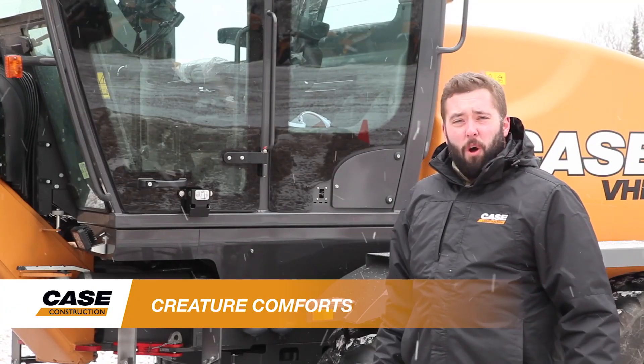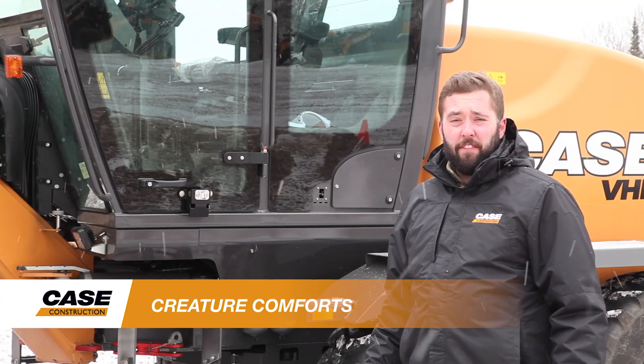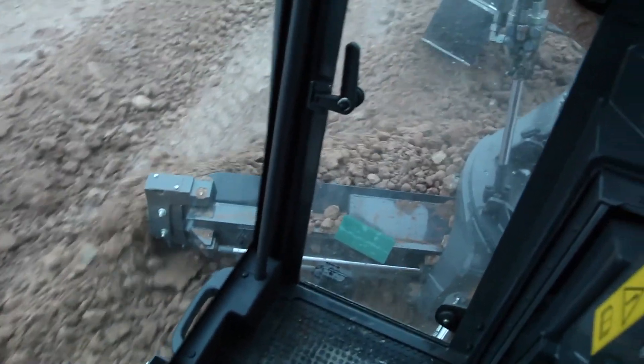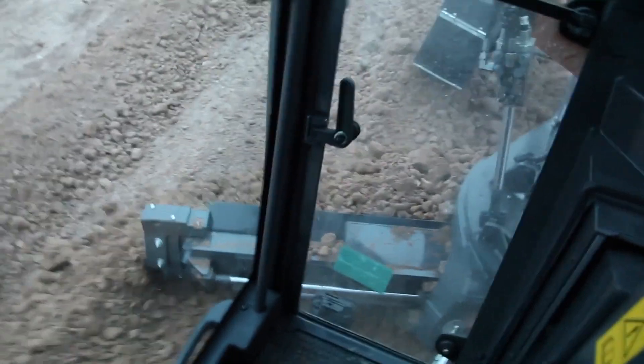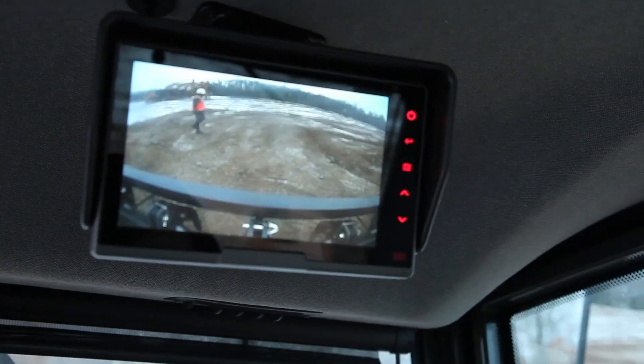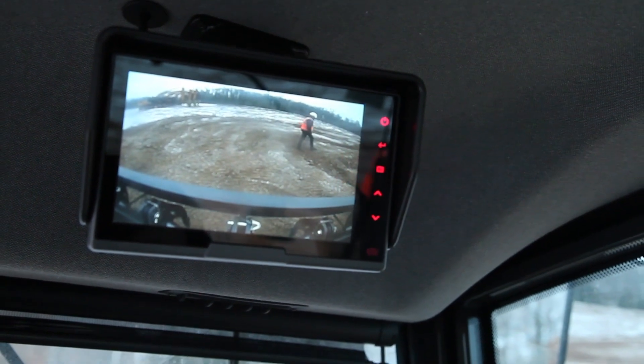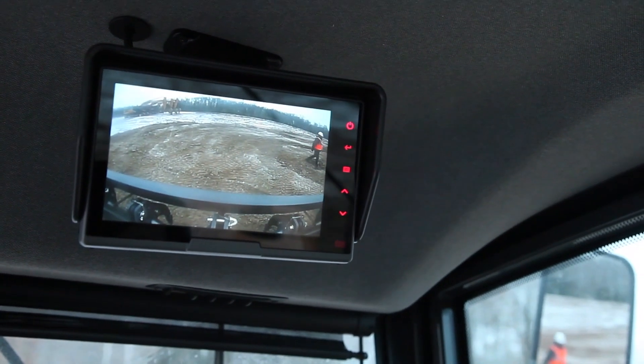Our C-Series features a low profile cab, which offers floor-to-ceiling tinted glass, which is excellent for operator visibility down to the moldboard for precision grading. An available rear view camera with seven-inch monitor, as well as an advanced lighting package, further improve job site visibility.